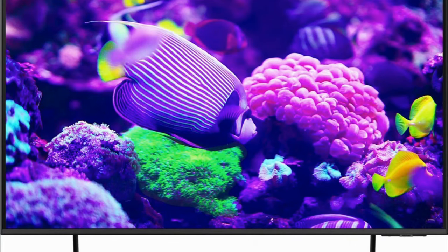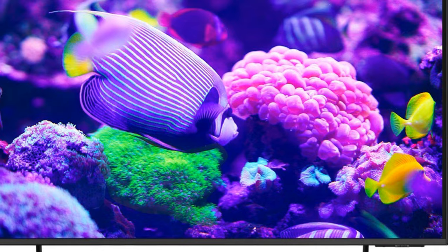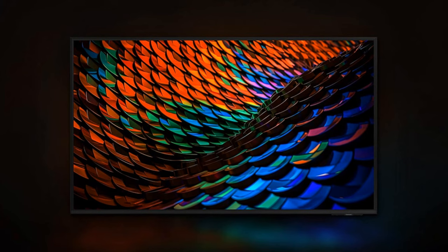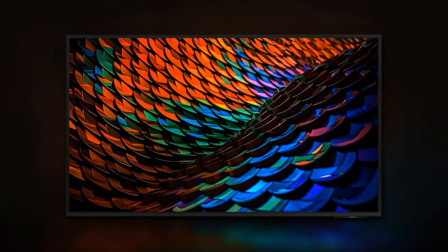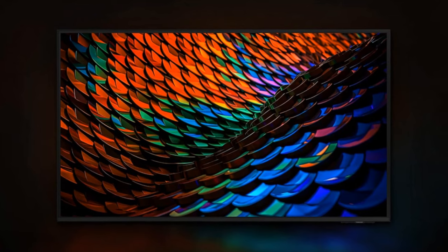For screen illumination, the DU7200 uses edge-lit LED backlighting, bringing its on-screen picture images to life. And let's not forget about Samsung's Pure Color technology. Pure Color allows for a wider spectrum of colors, making your viewing experience more vibrant and lifelike.